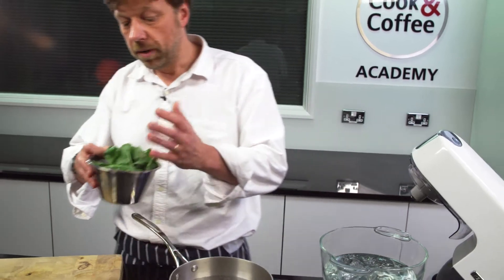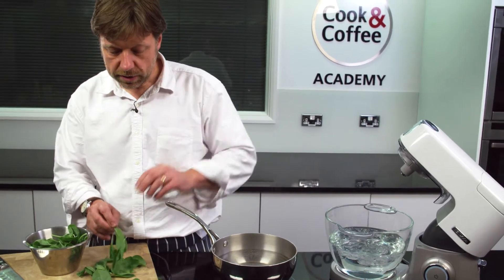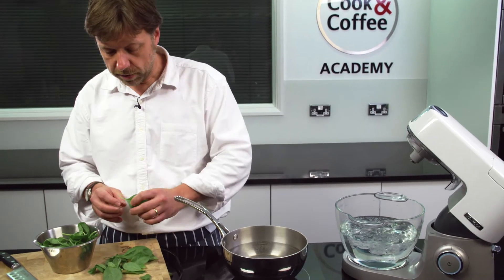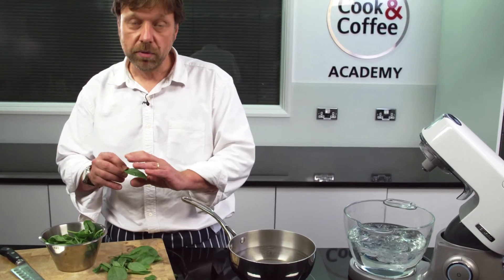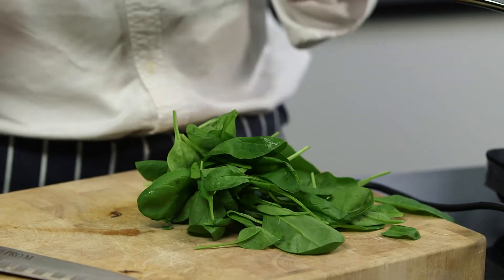Now your pasta is rested, we start to make our filling. The first thing I'm going to do is blanch our spinach. Blanching will cook it quickly and then we put it in some iced water to stop the cooking process, which will keep all the colour and vitamins in it. Sometimes when you get spinach you get stalks which we don't really want.